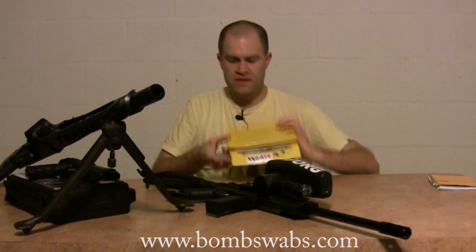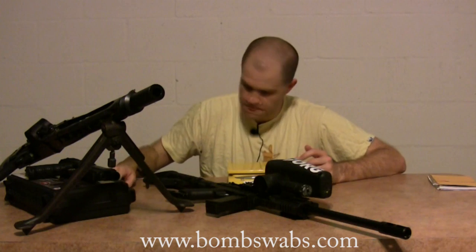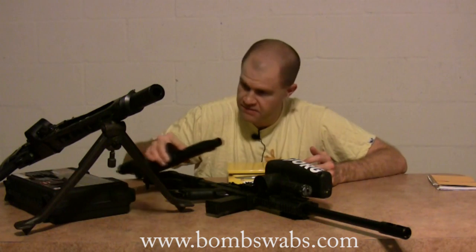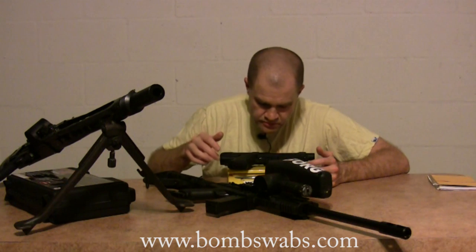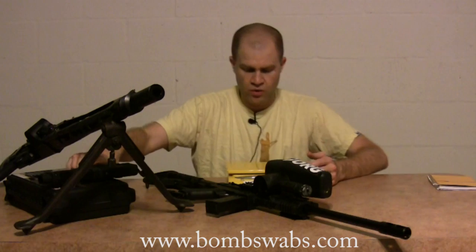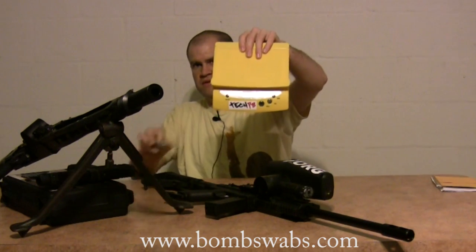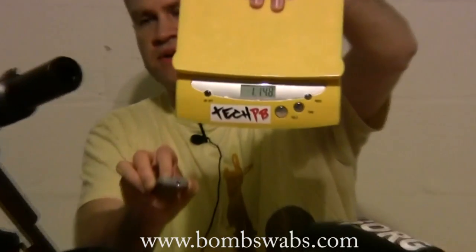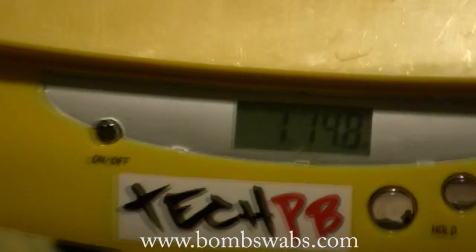While we're at it, let's go ahead and weigh the TPX pistol as well. One pound, 14.8 ounces. And before people say that's heavy — it's also got the 12-gram CO2 cartridge in there. Pretty cool.